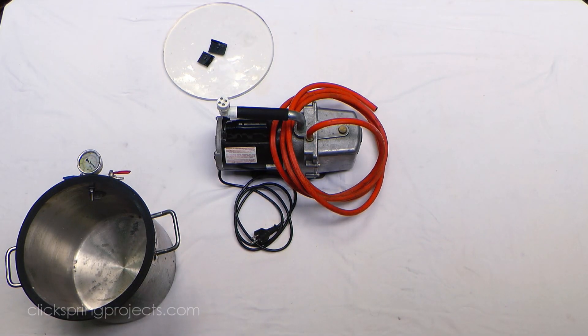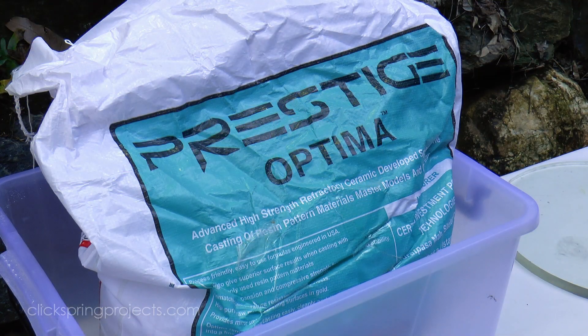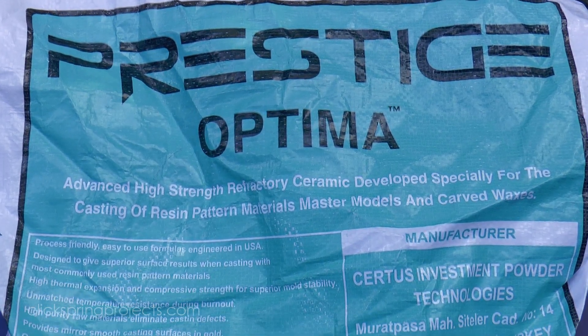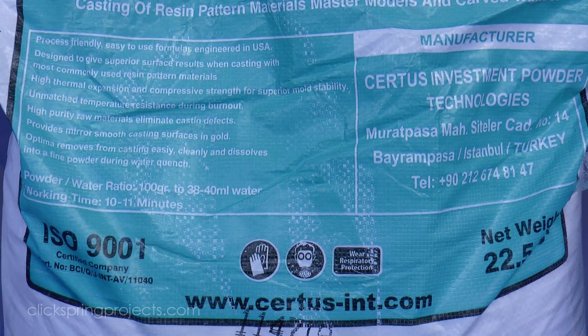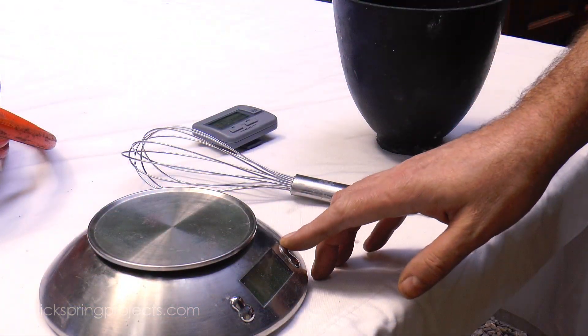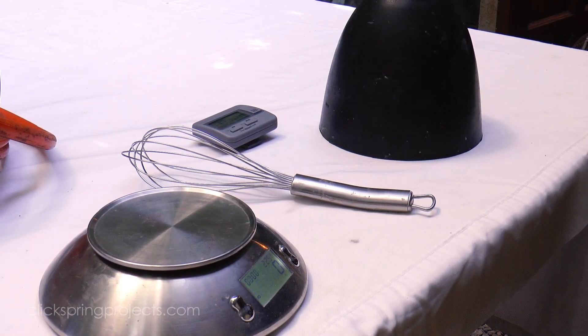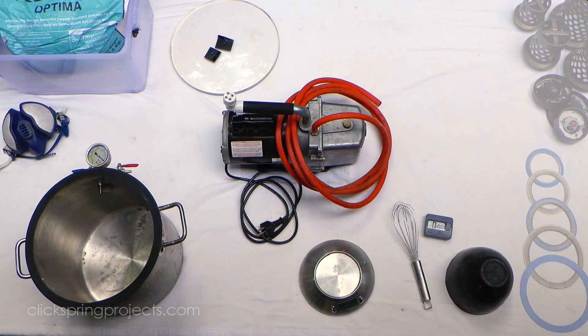Now strictly speaking, what I'm showing in this video would more accurately be described as lost resin casting, since I'm using a resin printed model. Printed models tend to expand before they start to burn out, and so cracking of the mold is a major consideration, particularly as the model gets larger. The Prestige Optima investment from Sirtis is worth pointing out as being specifically designed for resin and plastic models. In the testing that I've done with several other investments, this stuff clearly outperformed — not only minimising the tendency to crack, but also in the capture of fine detail, and even in the mixing and pouring stages.